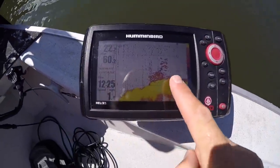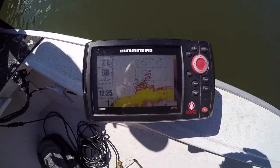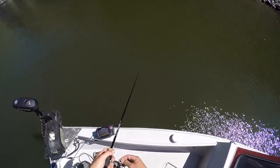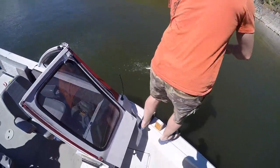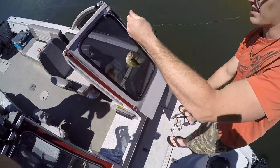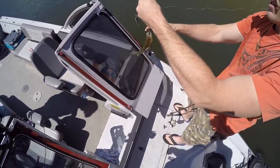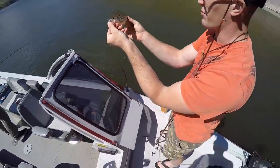That is what we want right there — look, that's a crappie ball, just a big school of crappie right there. Got our lines down. Mike's got one, boys — first crappie of the trip. That's a small one but it's a crappie. At least we're on the school. That's a little black crappie, looks like.